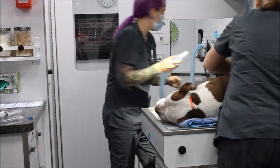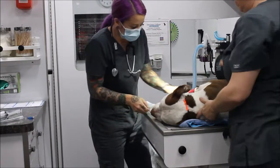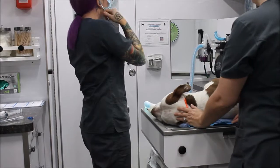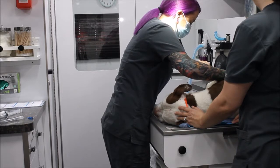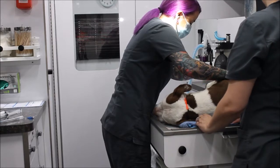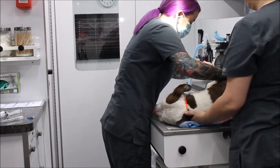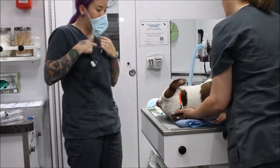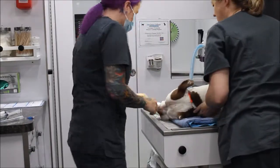Now I'm going to go ahead and hook him up to oxygen, and then I'm going to take a heart rate. His heart rate is 90, so that's okay.